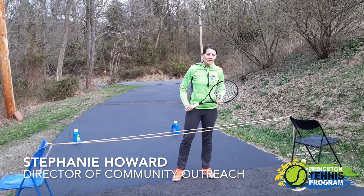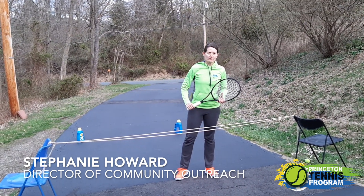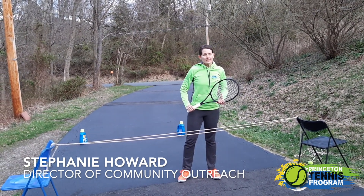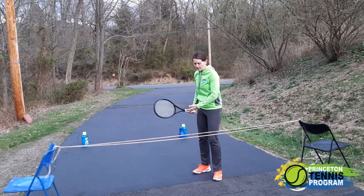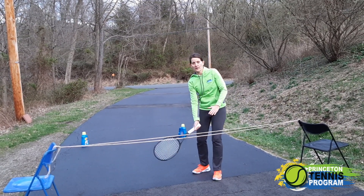Hi, this is Coach Steph, sending you all best wishes from the PTP family. Today I'm going to show you how to do a couple activities with a partner where we're going to use the ground and go under our net.